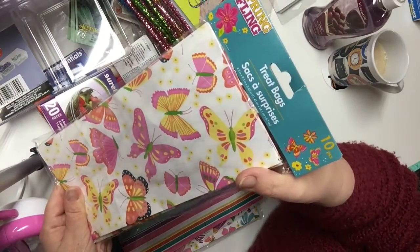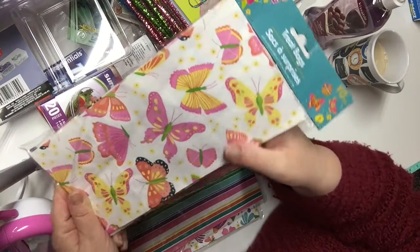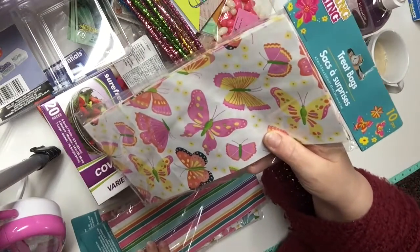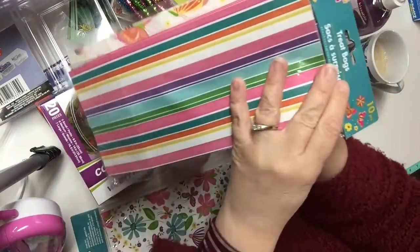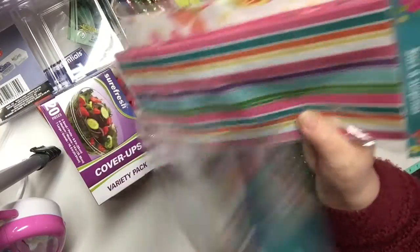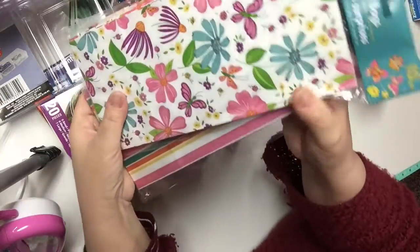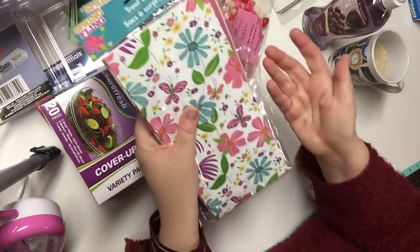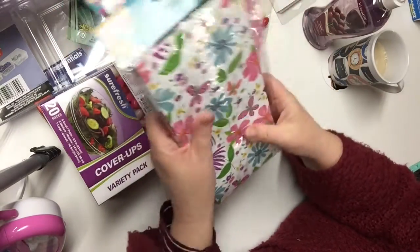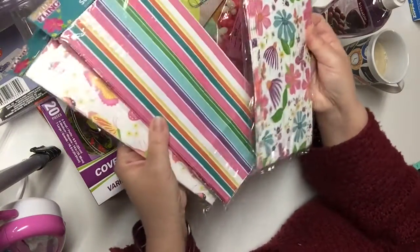Without further ado, these treat bags — I think they're just so lovely. I got the Spring Fling treat bags, this one with the beautiful butterflies, the stripes, and this one here. I think these are really cute patterns. Not only do they make great loot bags and lunch bags, but they're great for other crafting projects too.